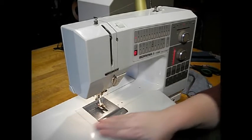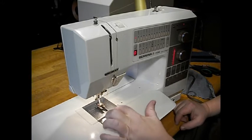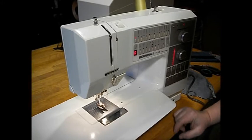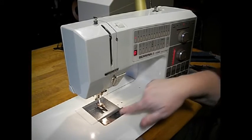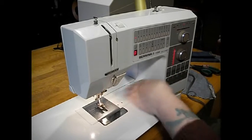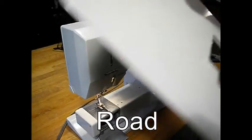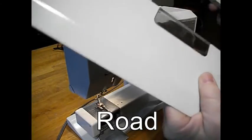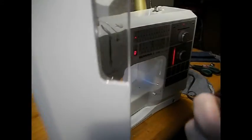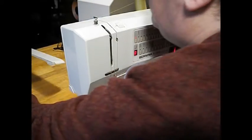Look at this extension bed. This is a free arm machine — this bed pops off. But look at this: it's got a nice clear window right there, so when you go to do your bobbin you don't have to take the bed off. You can just get right in there and get your bobbin case out. Let's take the bed off just to show you. Real easy — this is also a metal piece. And since the machine is from the 80s, there are a few little scratches on the window, but it's still perfectly serviceable. No cracks.